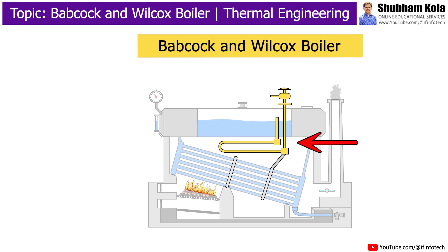The superheater is the main part of the steam generating unit. It is used to increase the temperature of steam above its saturation temperature by utilizing exhaust gases. The steam is superheated in the superheater.